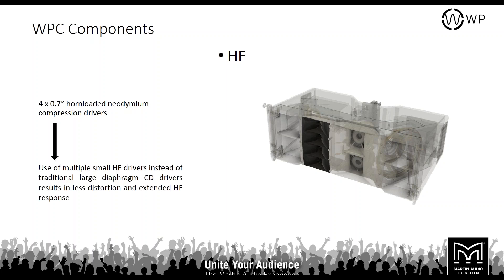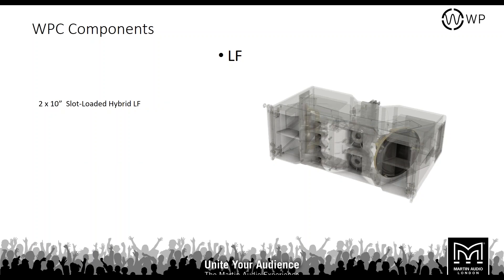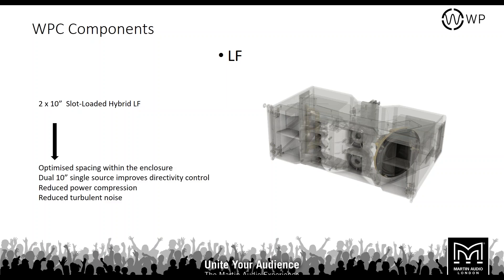Using multiple smaller-format drivers provides extended response, lower distortion, and better coverage. In the mid-range there are two 5-inch horn-loaded drivers — the horn rather than direct radiating gives more control and reduces turbulence. In the LF section there are two 10-inch slot-loaded hybrid LF drivers, ported at the back for extra efficiency, with a horn on the front improving directivity and reducing air turbulence for cleaner tone.